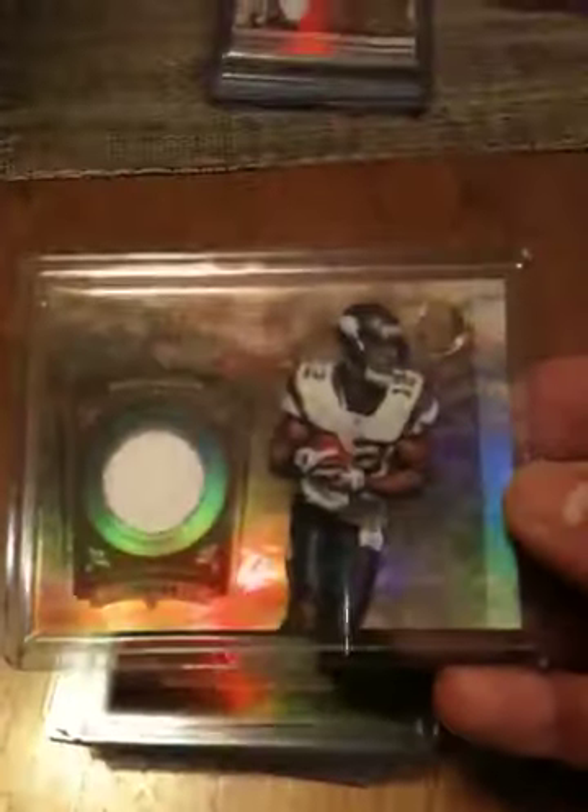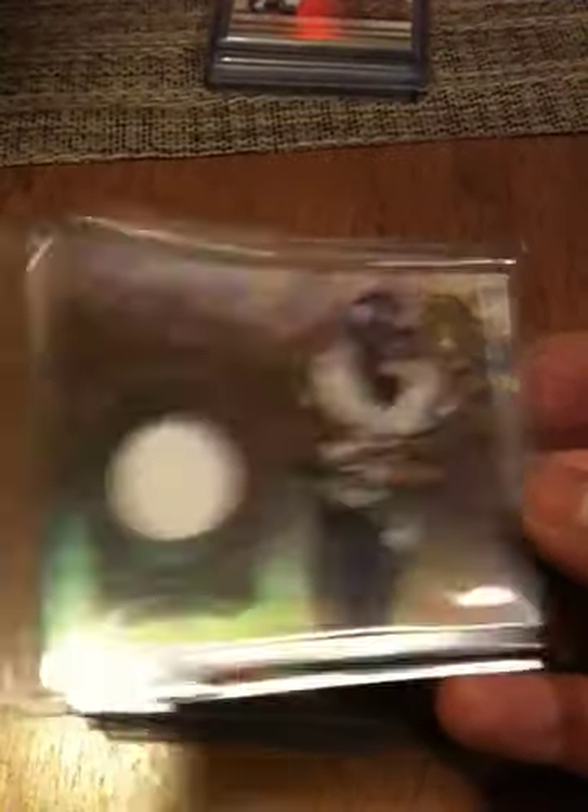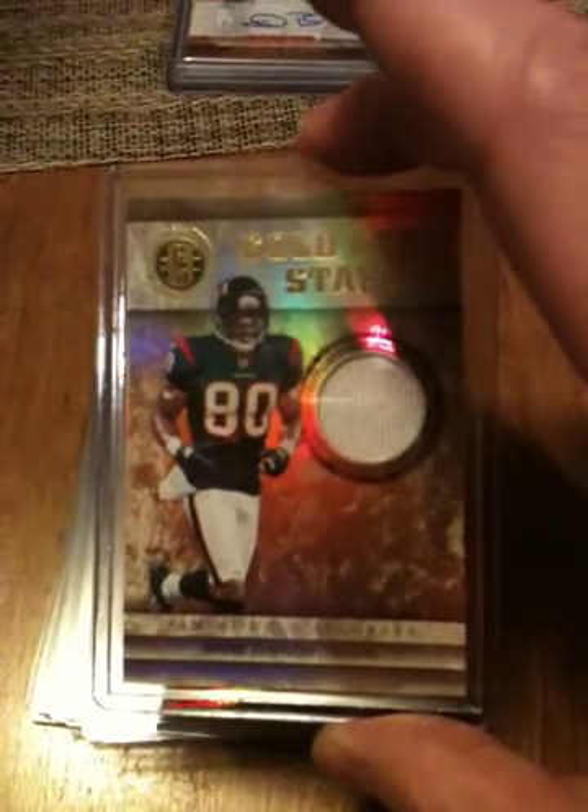For my jerseys, I got Percy Harvin numbered to 150, and then numbered to 49, got Andre Johnson — pretty nice card, pretty nice card for a white jersey.